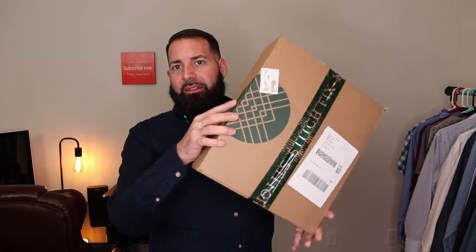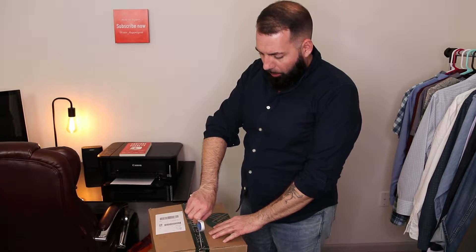You won't know who that stylist is until the box comes. Typically you'll pay 20 bucks for them to send you the box of clothing. If you buy something out of this box, that $20 goes toward whatever you're buying. So in that sense, the $20 isn't really going to waste unless you don't buy anything. So let's go ahead and open this bad boy up.